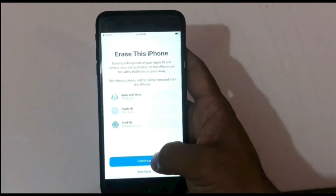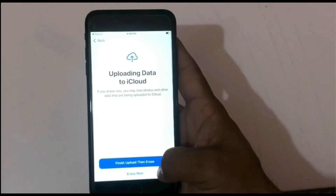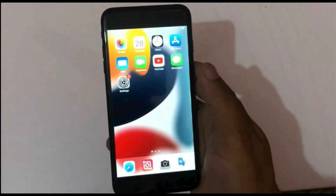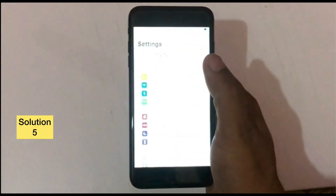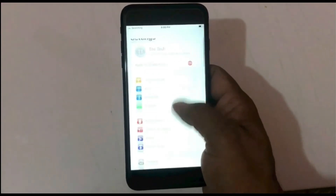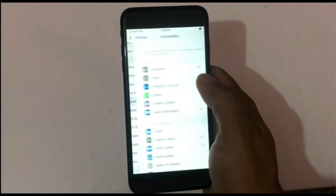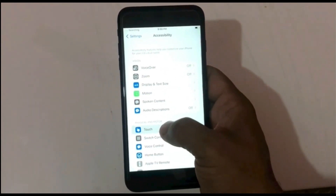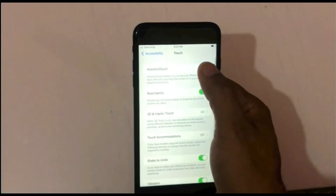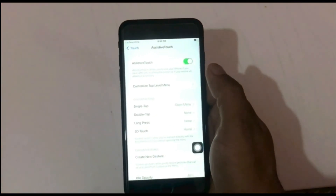Click on Continue, click on Erase Now, and enter your Apple ID password. Solution five: go to Settings. In the Settings page, scroll down, find Accessibility and click on it. Click on Touch, click on Assistive Touch, and turn on Assistive Touch.